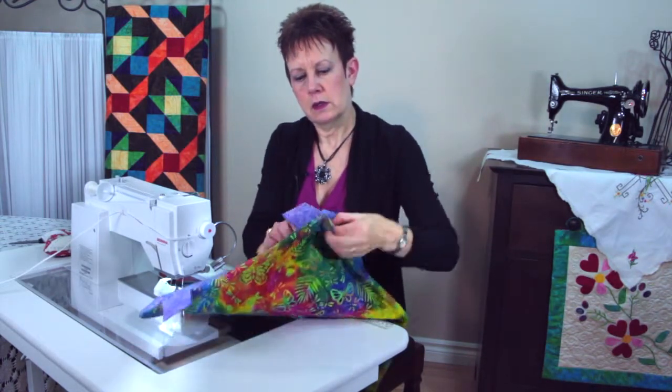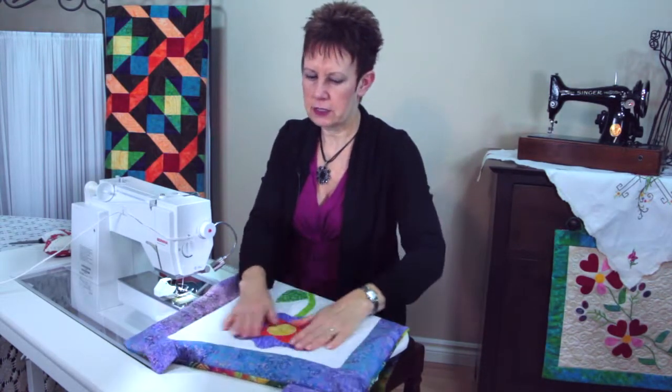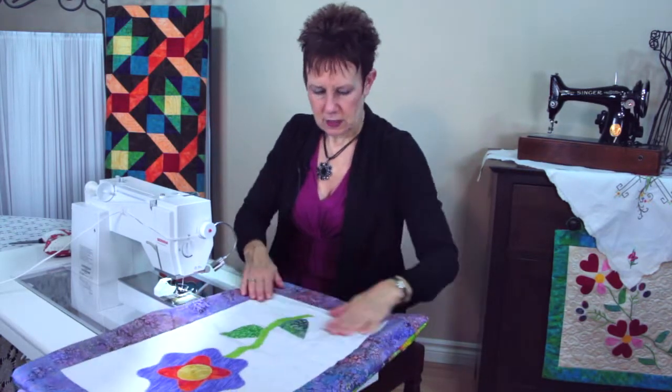Look at that — it's looking like a real wall hanging now, isn't it? A few things.